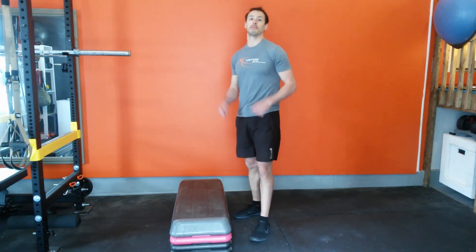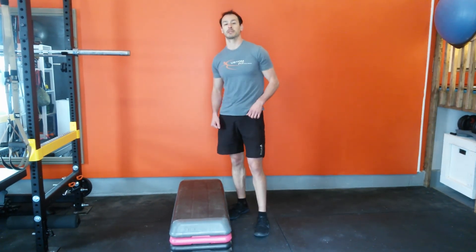And that's how you properly perform a front foot elevated split squat. Thanks so much for watching. Hopefully you found this video helpful — hit that like button and subscribe to this channel. If you want to get in touch with us or leave any comments and feedback, there's a link below. See you next time.